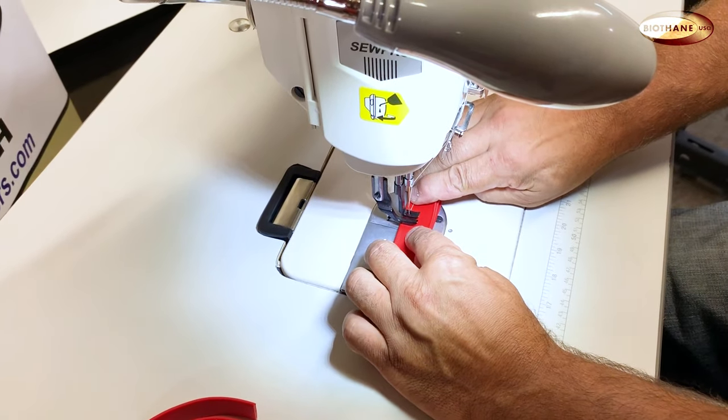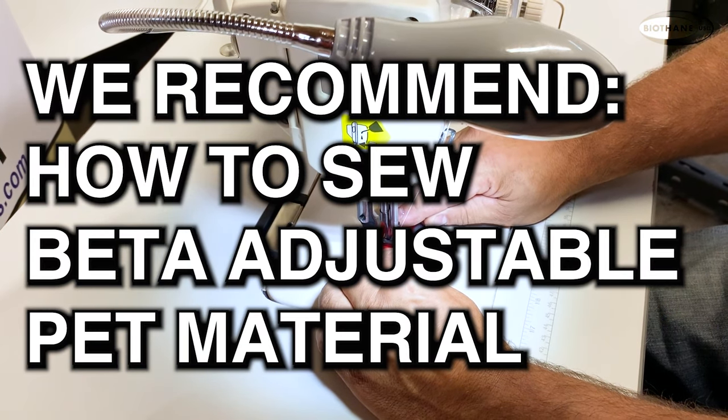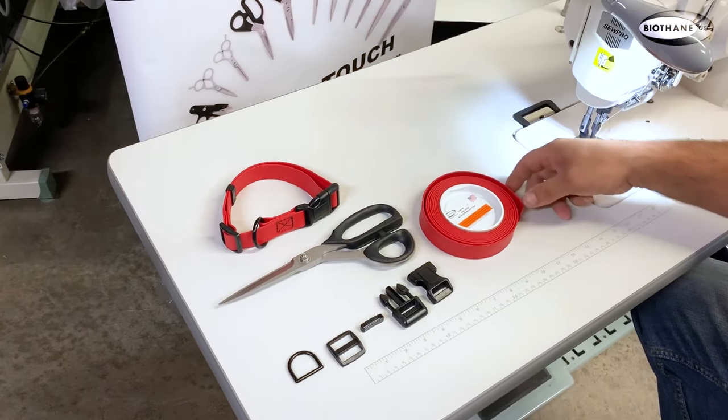For in-depth training on sewing beta adjustable, we recommend watching 'How to Sew Beta Adjustable Material.' Let's get started.